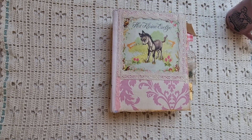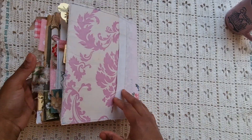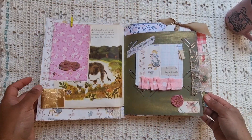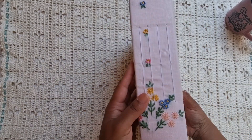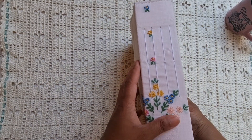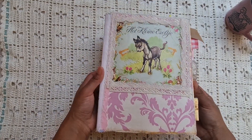Hi, hi everyone, this is Eleanor, Memory Books again, and I finally have a flip-through for you guys. I was busy this past week with this journal, and it's finally done.